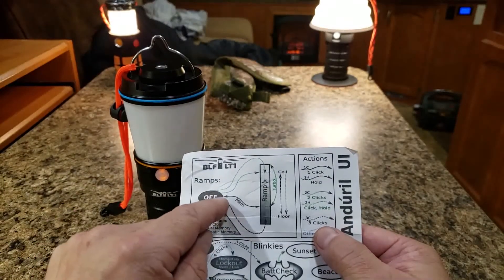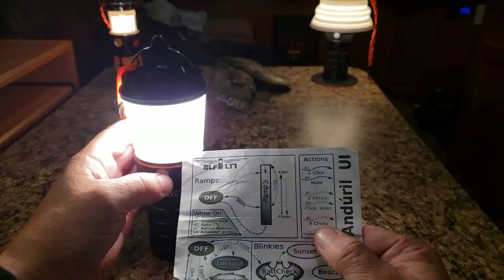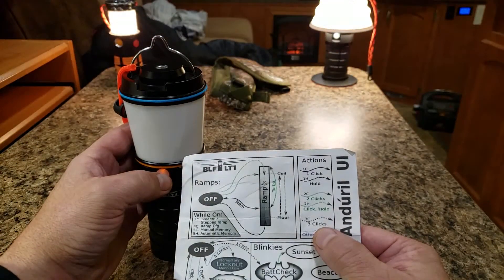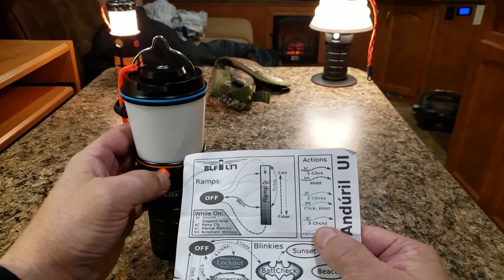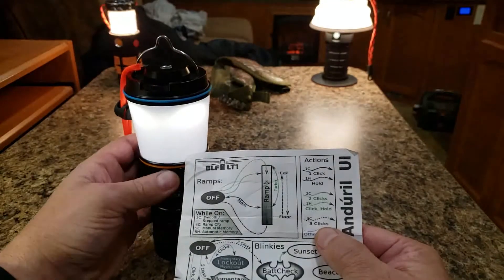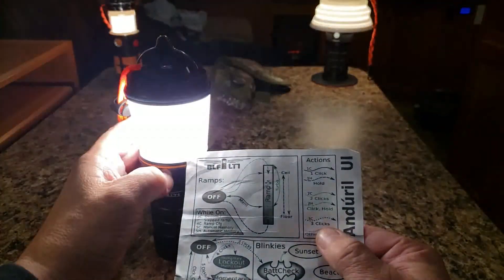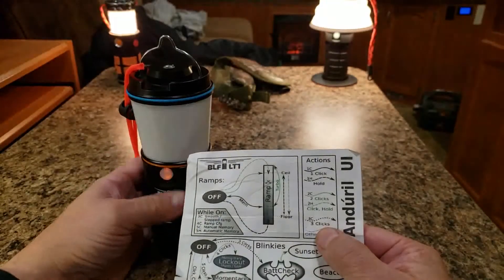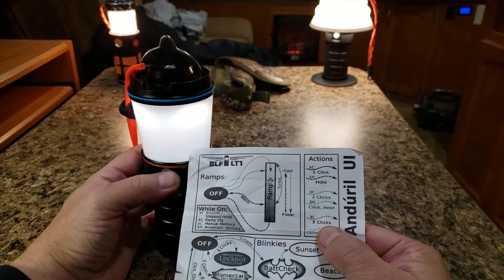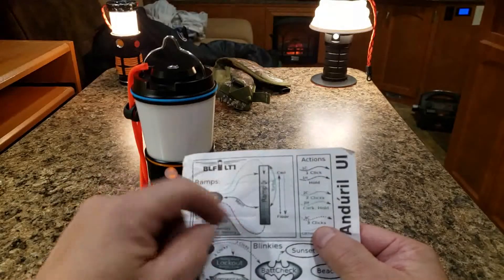It's the same thing with two clicks — that brings you to a mid-level. Two clicks and hold will start dropping the ramp down. And one hold starts low; keep holding and it'll ramp up. So you don't have to click it on and then go through the ramp — just push and hold, and it'll start ramping. Leave it where you need it. That's a quick way to control the actual ramp.